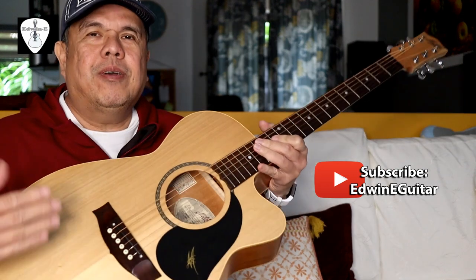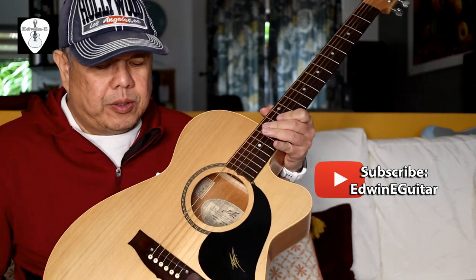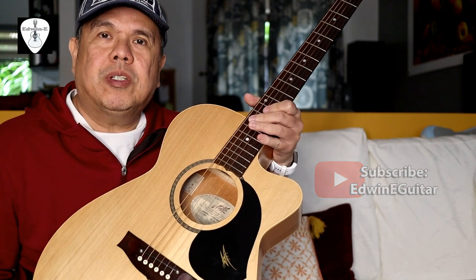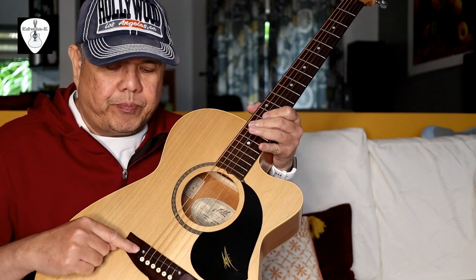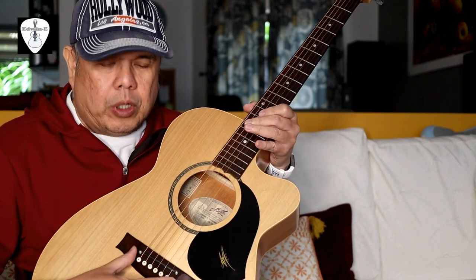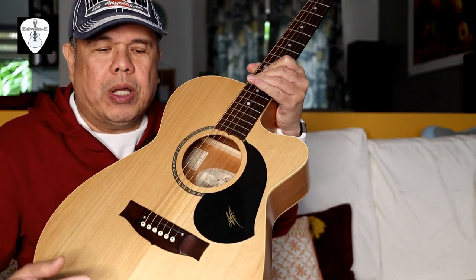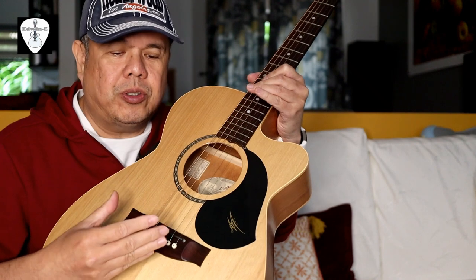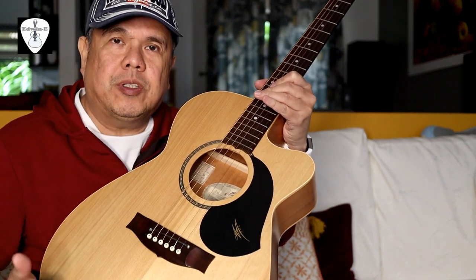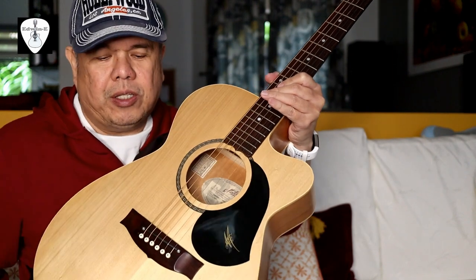Hi guys, Edwin here today. I will tell you a little bit about the Mayton acoustic electric guitar. If you happen to purchase an acoustic electric guitar secondhand, you will notice you have two screws here at the bridge. Normally if you purchase a brand new one, there is a sticker saying do not touch the screws, but if you purchase a secondhand one, there's probably no more sticker, just like this one.